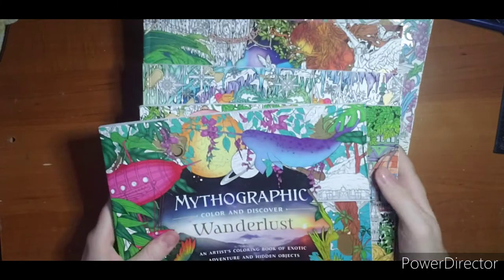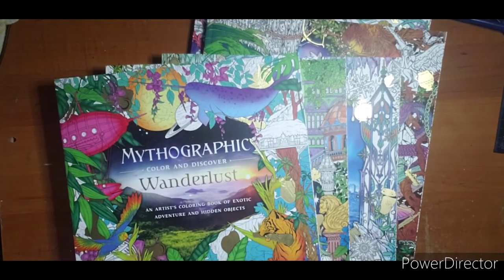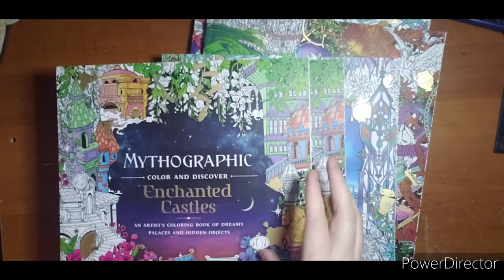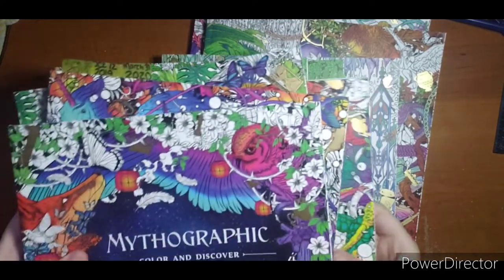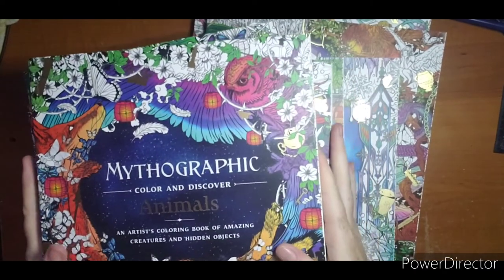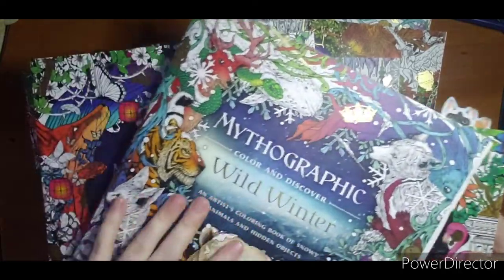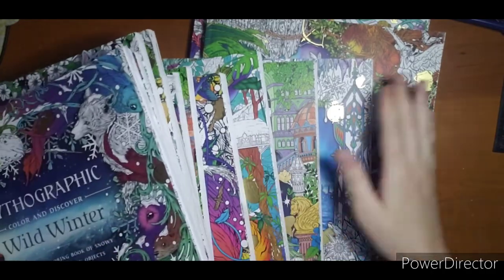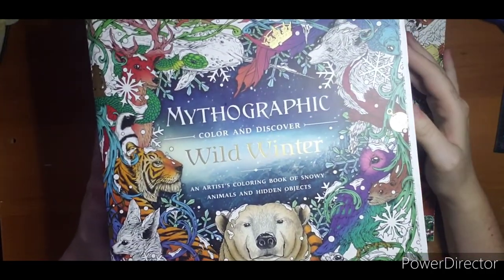So there is my Mythographic collection! Questions and comments, leave them down below. I purchased mine at Walmart — I pull my Walmart stickers off out of habit. They are also available on Amazon if you are somewhere without a Walmart. The paper is great if you are into the whole mixed media coloring collection type thing, which is another reason I really like these. Thanks for watching — questions and comments leave them down below and I hope to see you next video!